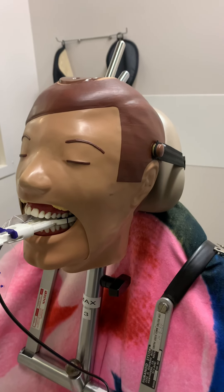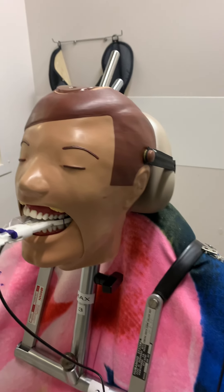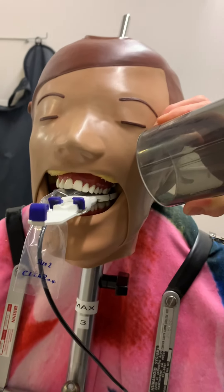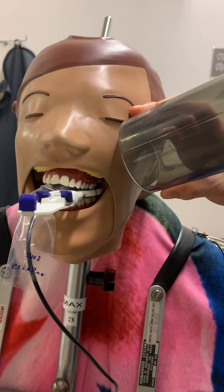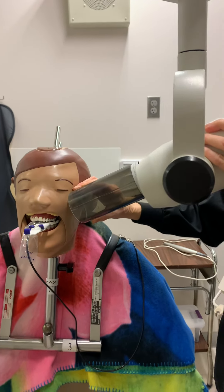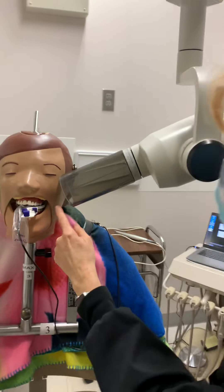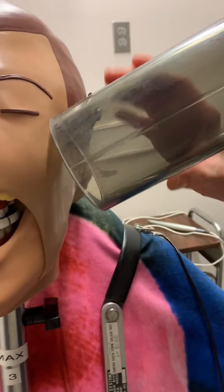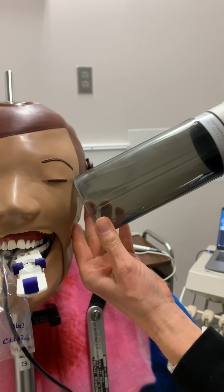And then I'm going to take my PID. My normal molar shot would be like this, but what I'm going to do since it's a distal oblique — I just take it and turn it to the distal. I'm going to check it. The central beam is going to be hitting right up here. My angulation looks good.